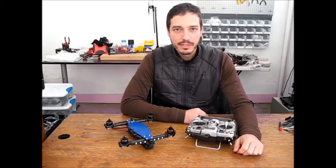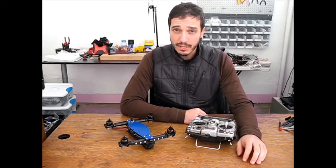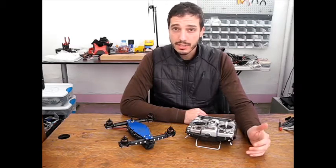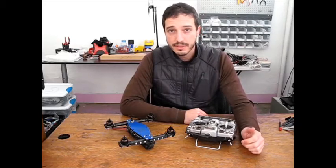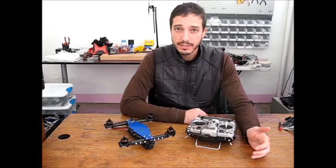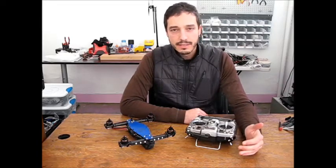Hey guys, Brett here with Atomic Aviation. I've got a quick video just to showcase a mod that we've put together for you that allows you to change the color on your addressable LEDs using a pot on your transmitter. This is an alternate hex file for Cleanflight that you can install on your Days Rev5 flight controller, and it adds this functionality.